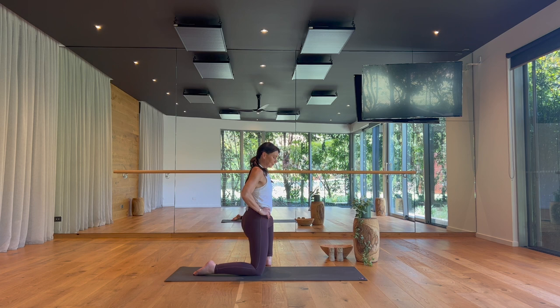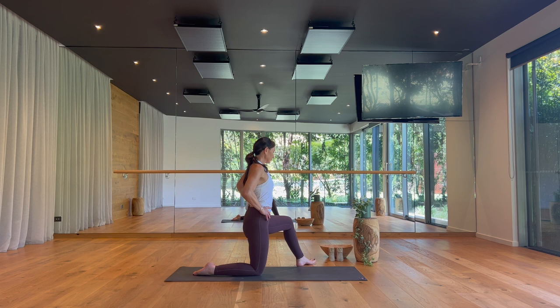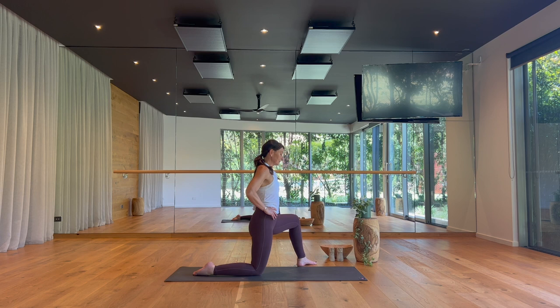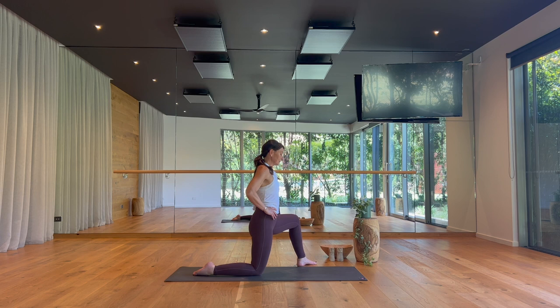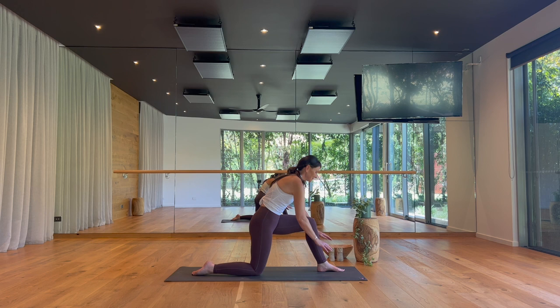Inhale ease off. On your exhale, step your left foot to ten o'clock. Inhale here, exhale lunge a little deeper. Inhale ease off. Then left foot to twelve o'clock, back to your low lunge. Inhale, exhale go deeper, sink the hips forward. Inhale backing off. And then hands to the floor, frame your left foot — and this time stepping back to a plank pose.